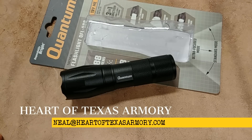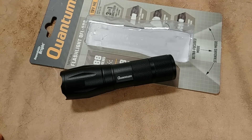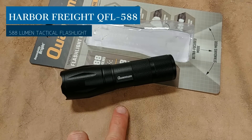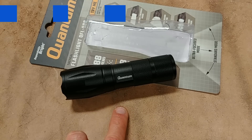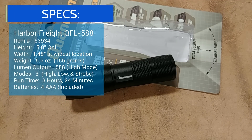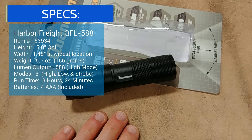Hey guys, it's Neil again from Harder Texas Armory, and today I want to do a video review of this really awesome flashlight you can pick up at Harbor Freight. This is actually the second one of these that I've owned. I received one for Christmas this year from a family member and was so impressed by this little flashlight that I decided to pick up a second one for work to keep at the shop — and wow, what an impressive little flashlight for the money.